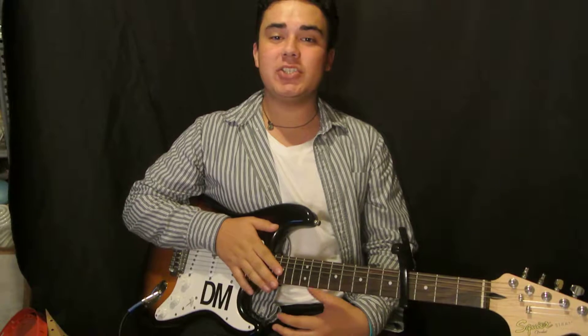Hey, what's up guys? It's Danny Millon. Thank you for clicking on the video. Today I'm going to show you how to play...